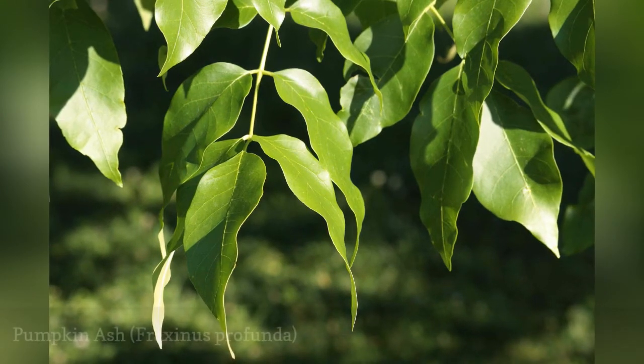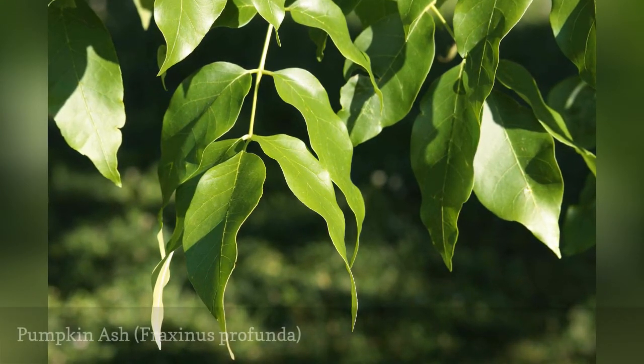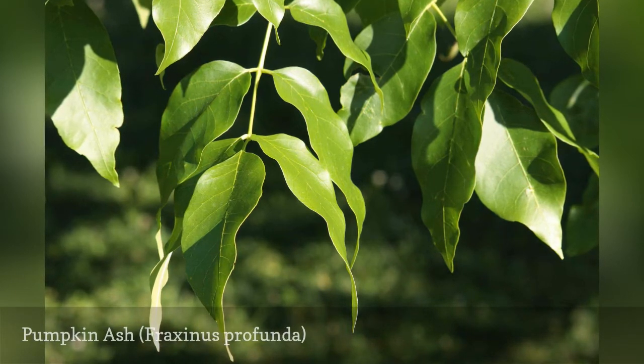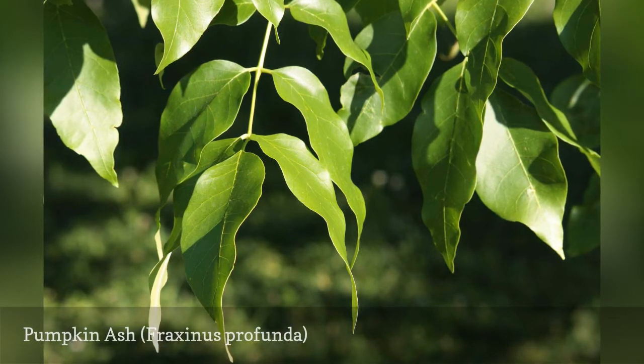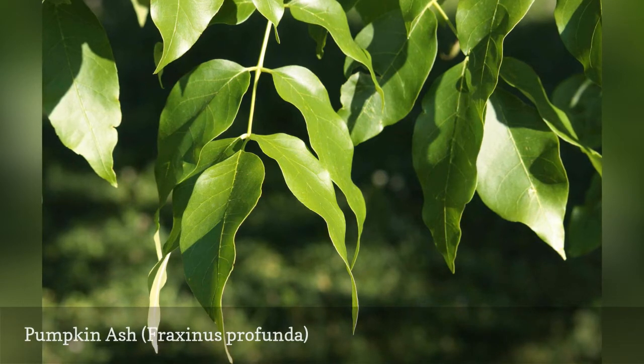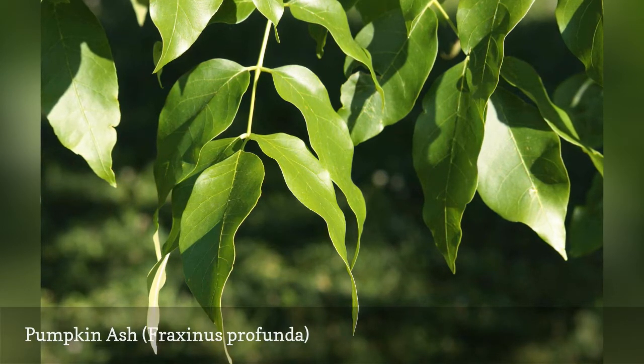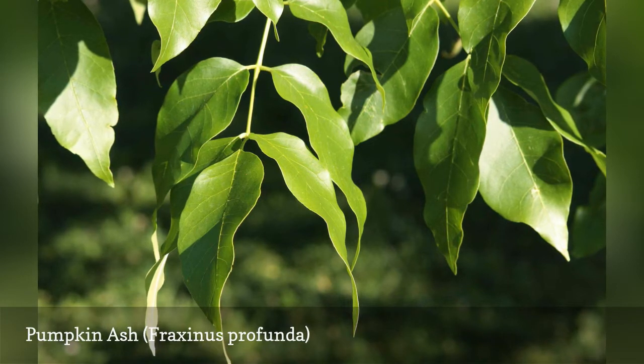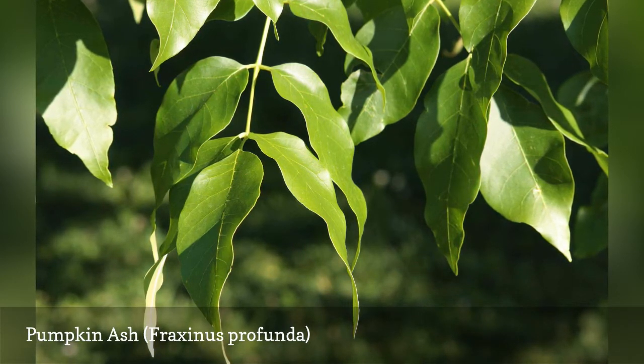The name pumpkin ash comes from the fact that the base of the trunk becomes engorged and can look like a pumpkin, especially in wet soils. The other common names are swelled bud ash and red ash. This is a thick-bodied tree with a trunk covered in thick, gray, fissured bark. The leaves comprise clusters of 7 to 9 leaflets that turn bronze to purplish-red in fall.